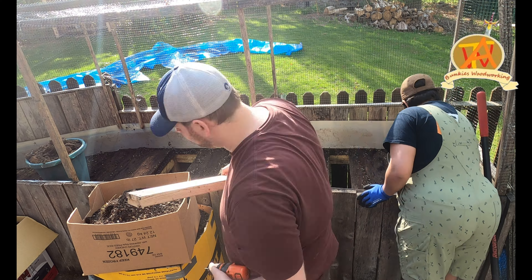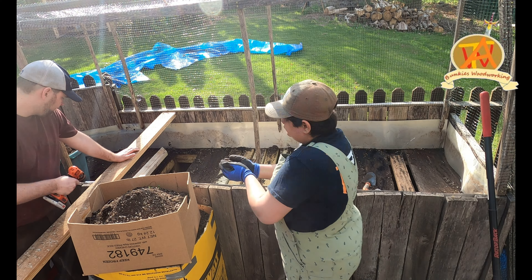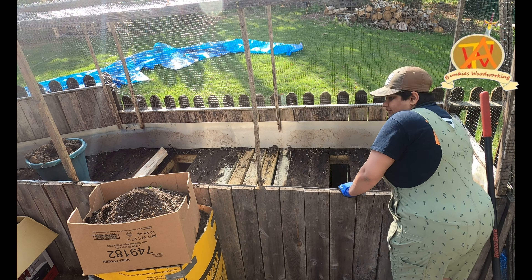There were some wooden boards that rotted because nobody put a plastic or tarp-type material between the soil and the wood. So we started off the process of emptying out the flower bed and getting the boards to length in order to replace some of the rotten boards.